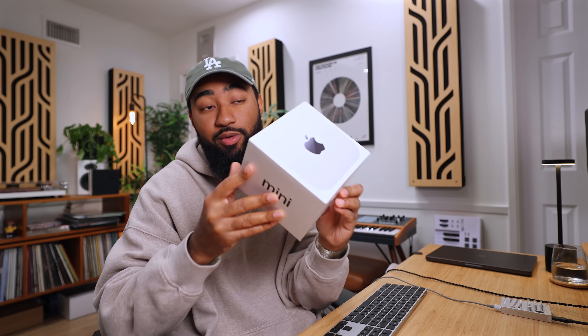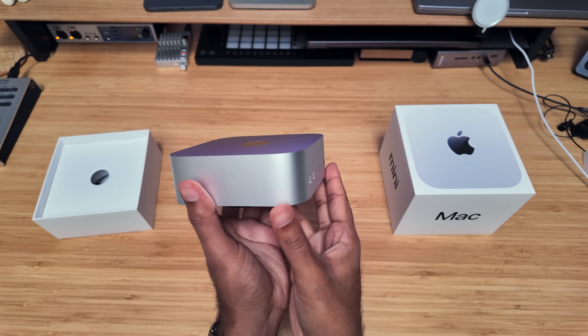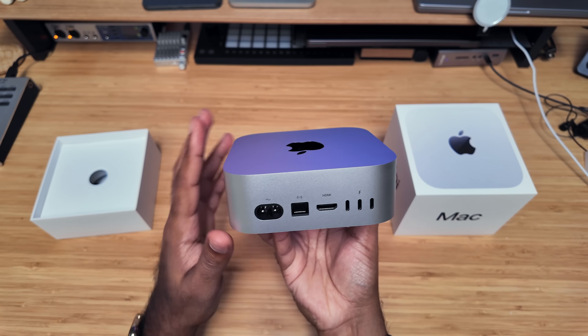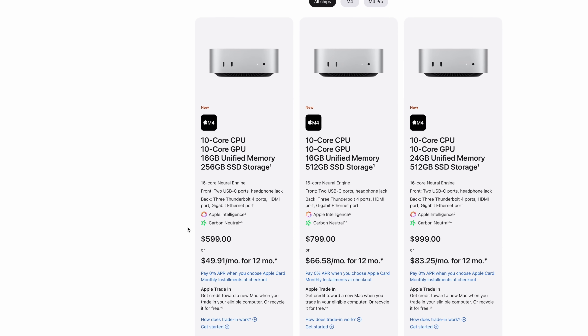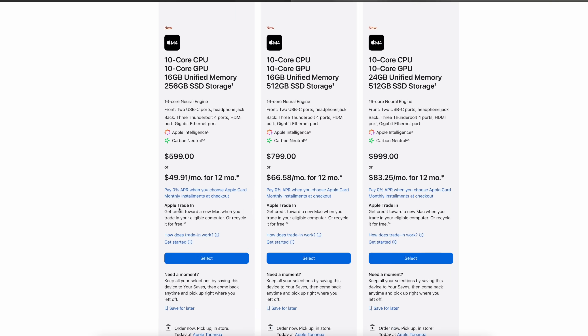What's up, it's your boy Eldre back with another video. Today we got our hands on the brand new base model Mac Mini. It's cute, it's tiny, it's powerful, it's portable, and it's affordable. 10-core CPU, 10-core GPU, 16 gigabytes of unified memory with 256 gigs of storage. For all that it's only $599 — and pro tip, it could be $499 if you have an education email. That sounds like a steal.